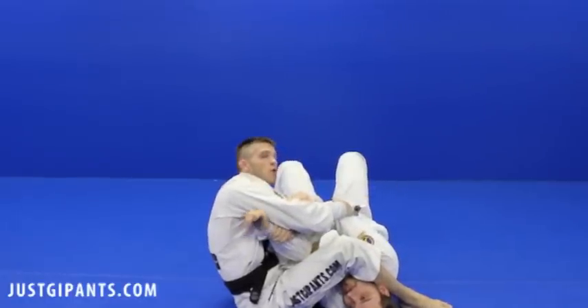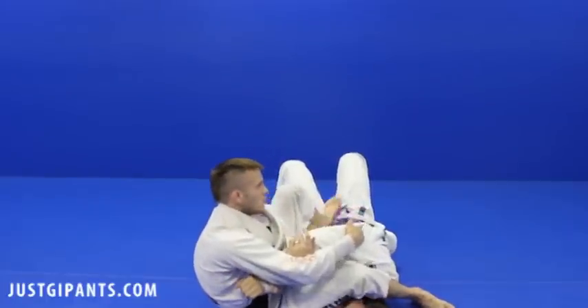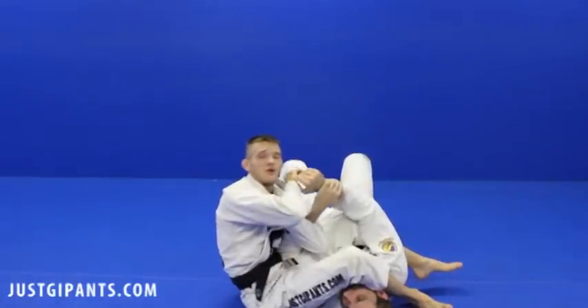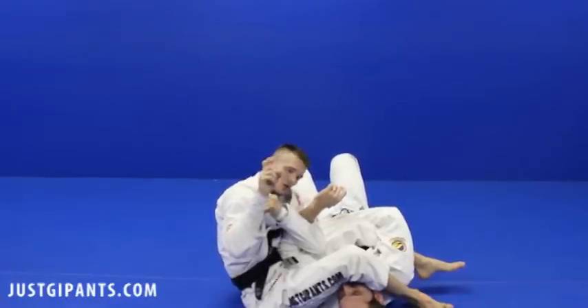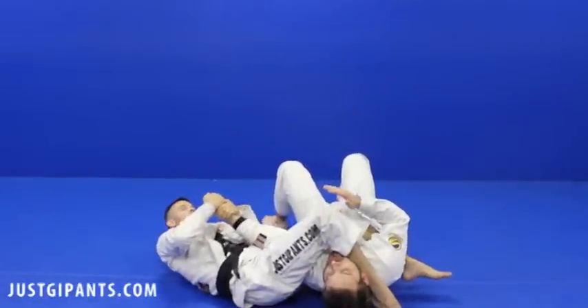I'm going to finish here. If you're worried about the counter we talked about last time, just slide your leg over — no problem — and then same thing. Palm heel strike to the trigger finger — boom. If you don't know what trigger finger is, it's this. People from the not-south call it the index finger; we call it the trigger finger down here. I'm going to control and finish.